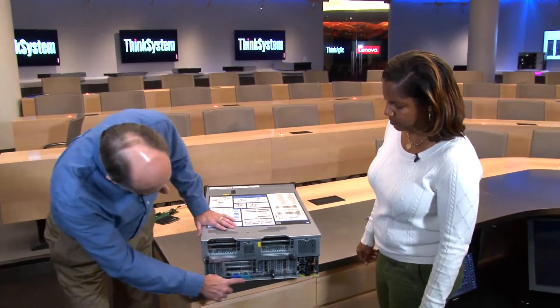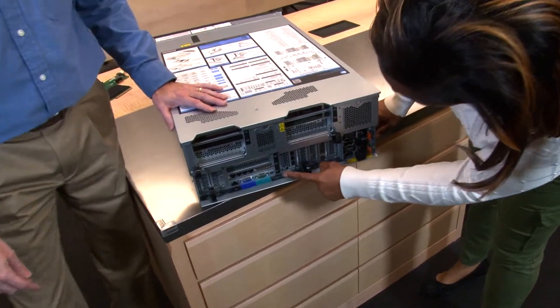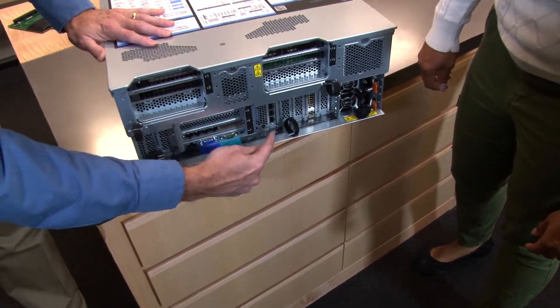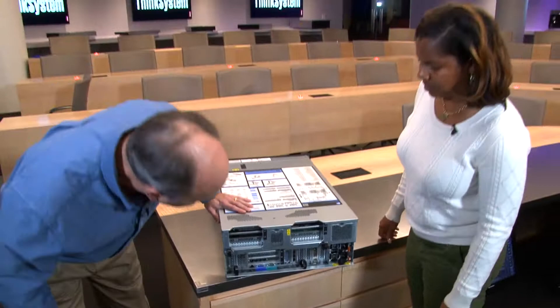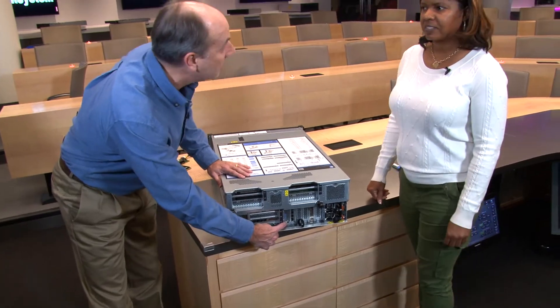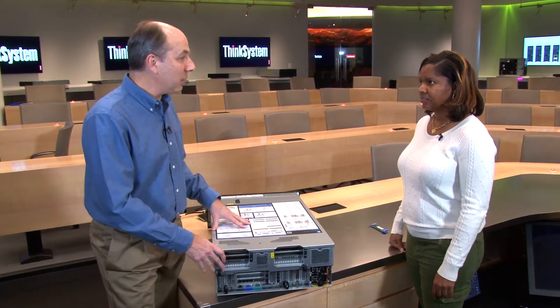There are also management ports, serial ports, VGA, and additional USB ports at the back. There's also the ID button and blue LED at the rear, corresponding to the one mentioned at the front, so you can identify the system from either end.